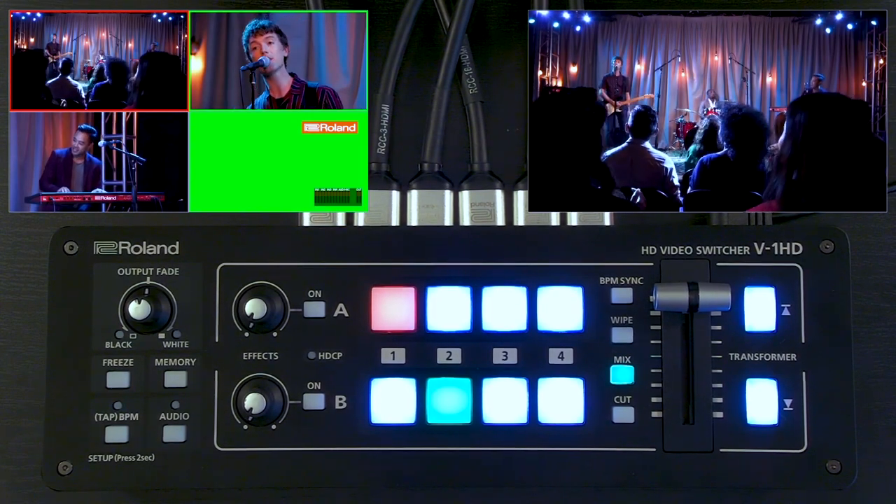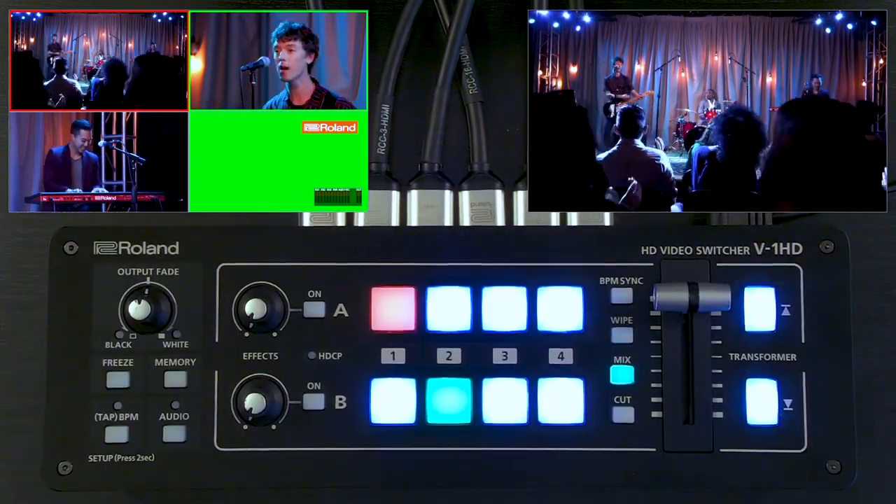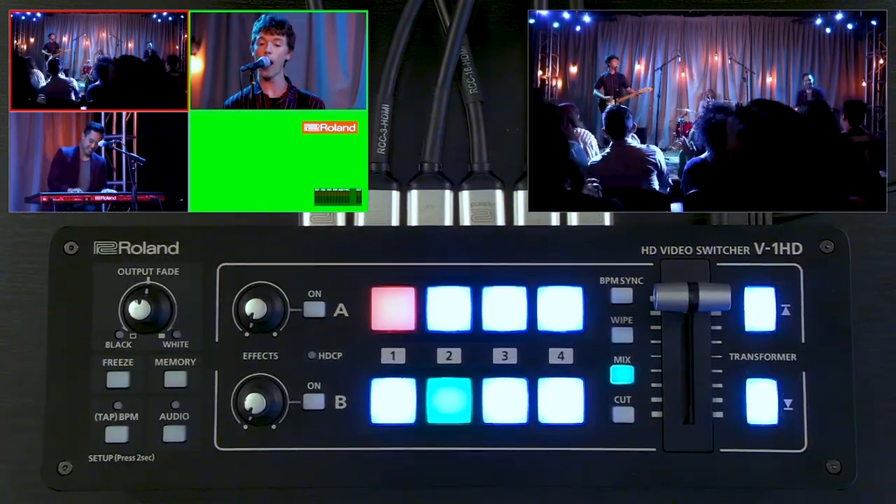Here we have the V1 HD and also the V1 SDI HD video switcher. These are two very similar products that have different inputs and outputs.